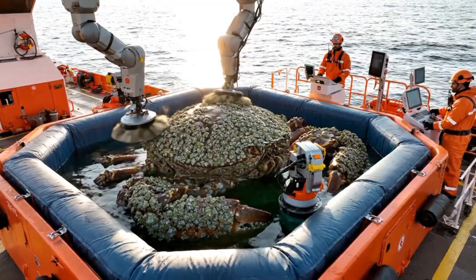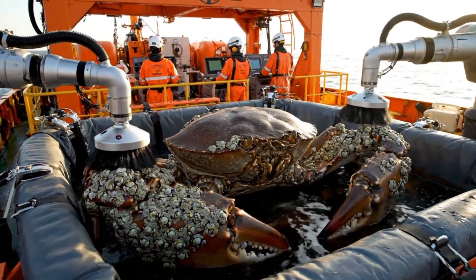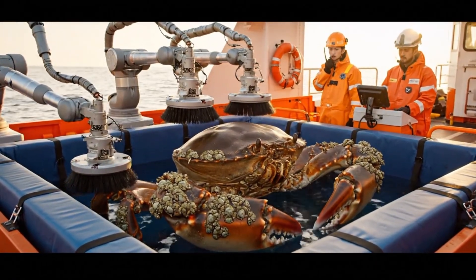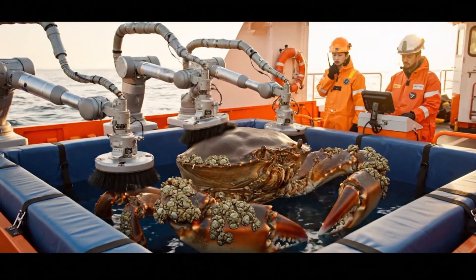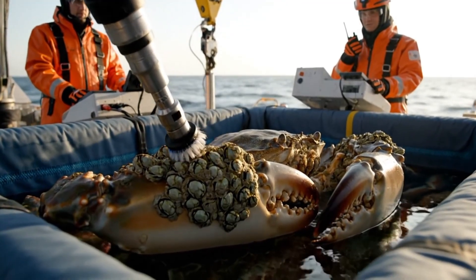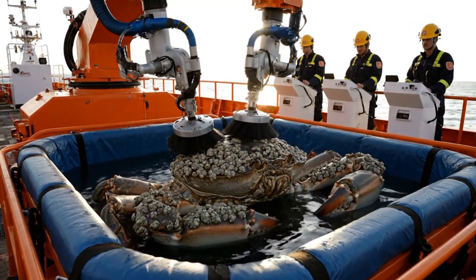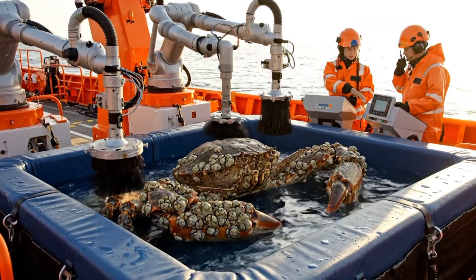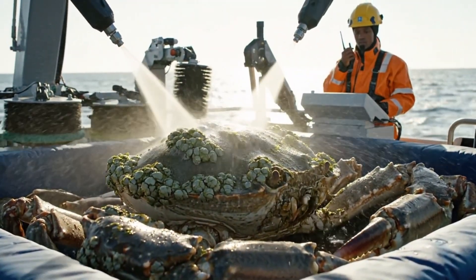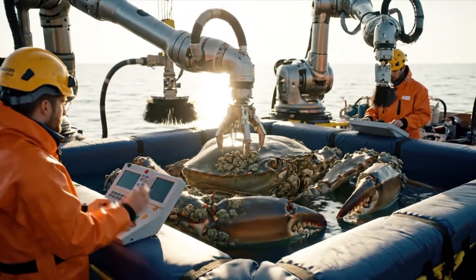Overhead sweep complete. Top barnacle layer intact and sparkling. Final check. Barnacles preserved. Crab safe. Systems green. Progress excellent. Barnacles fully intact. Crab calm and stable. Claw cleaning precise. Barnacles untouched. Pressure steady. Crane stable. All systems green. Barnacle cleaning ongoing. Circulation optimized. Simulate natural ocean currents. Barnacles intact. Secondary mist active. Barnacle crust pristine. Crab comfortable. Adjustment complete. All barnacle clusters accessible. Cleaning uniform.